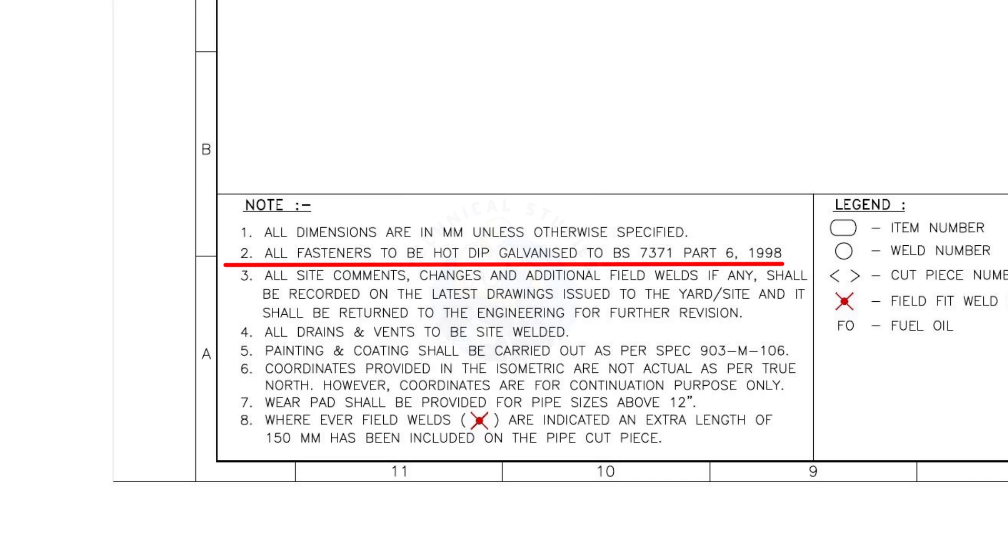Hot dip galvanizing is one of the processes of coating iron or steel with a layer of zinc. All vents and drains to be welded at site.